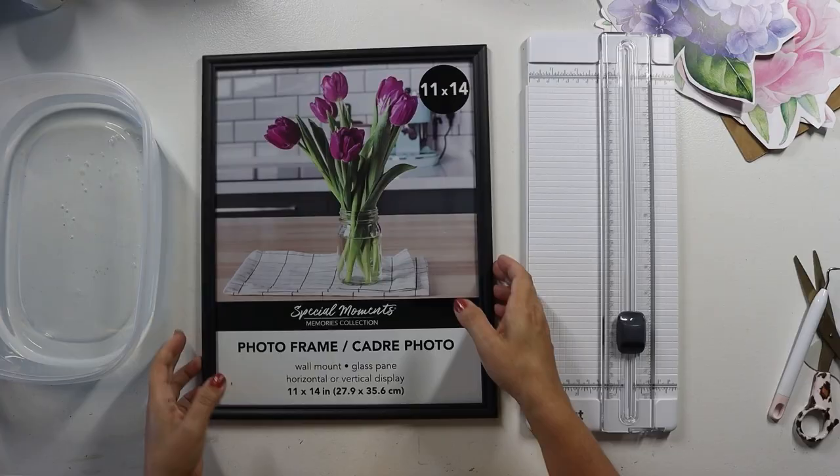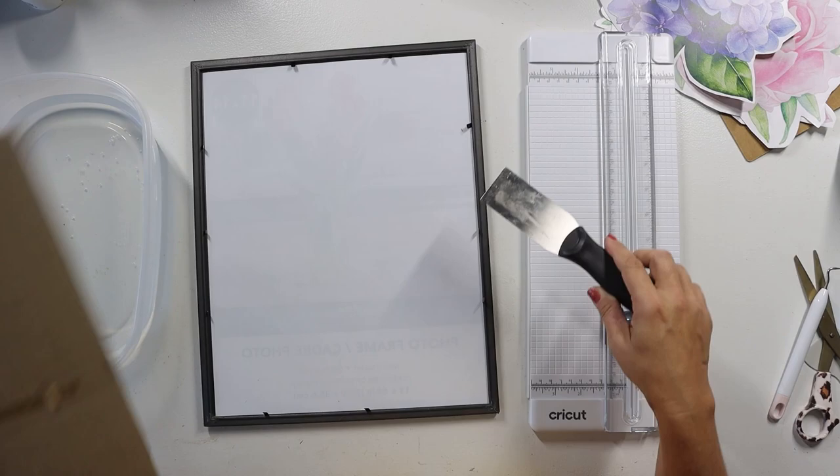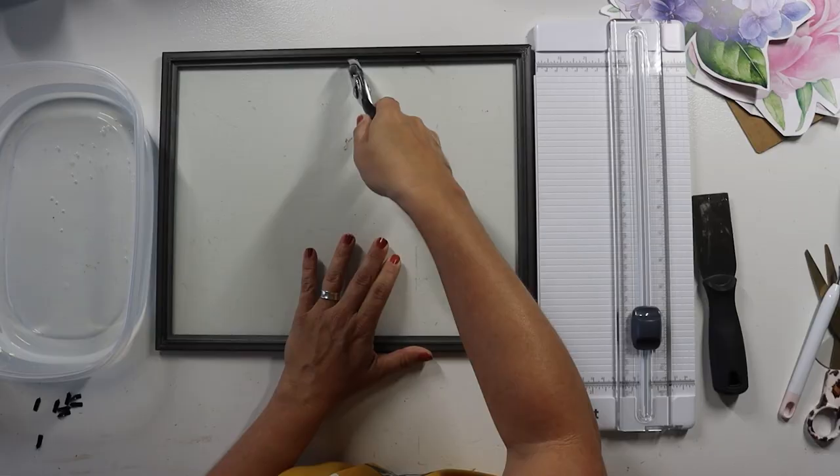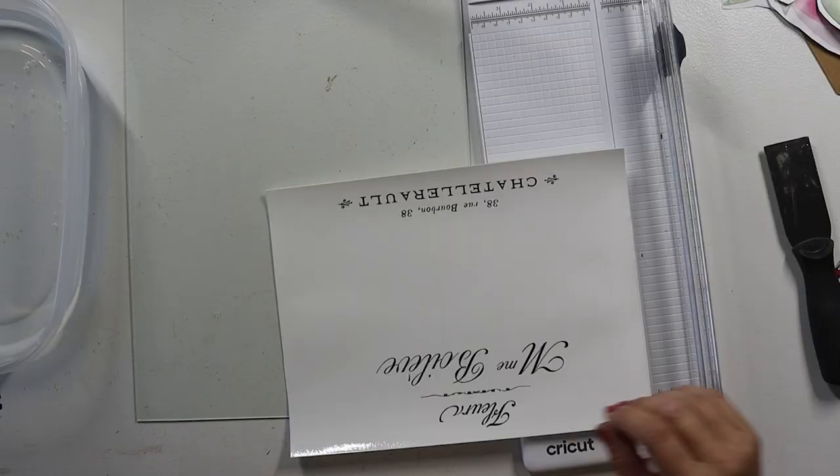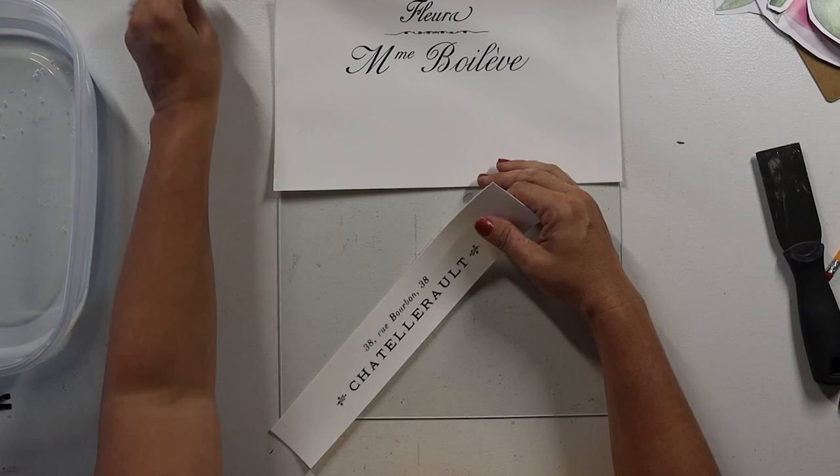Next up, we're gonna need at least two of the 11 by 14 frames that they sell at the Dollar Tree. My suggestion would be that you get four of them, and you'll see why in just a second. This is how waterslide paper works. We are gonna take the glass out of the frame and set everything aside. I'm personally taking out all of the little tabs that hold the glass into place. Then we're gonna set the frame aside and just work with the glass for now. Then we will cut off the bottom section, as close as we can, and leave the top section.